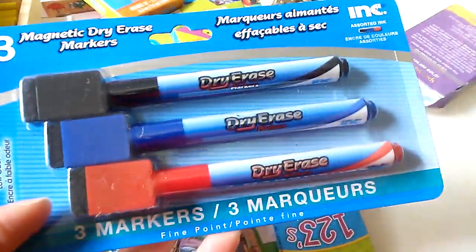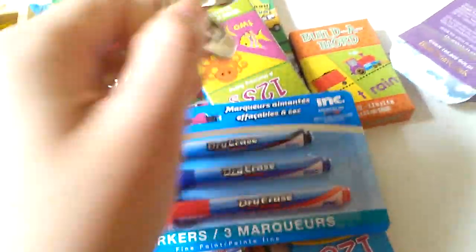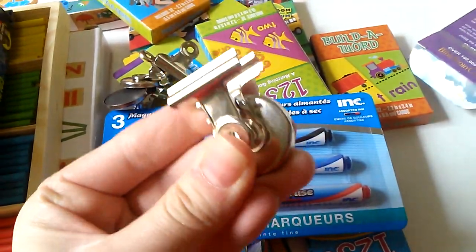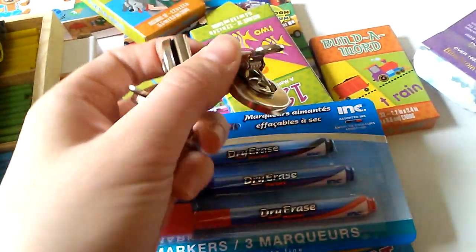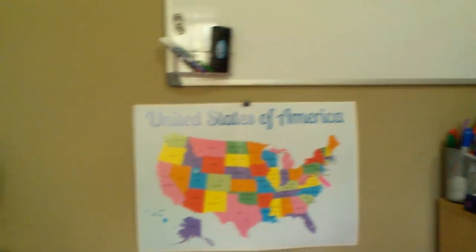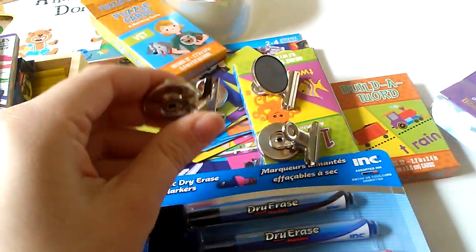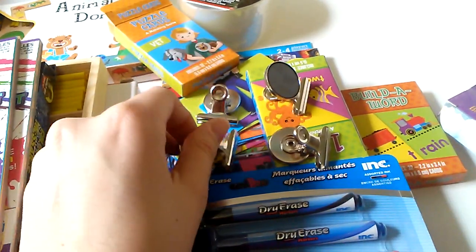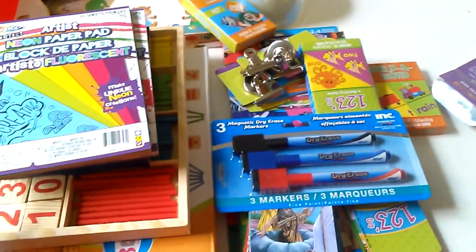I also got these at Walmart for my daughter — it has erasers and a little caddy for her to use. And I got these very strong magnetic clips at Walmart — there are four of them and the magnet is very strong. I plan on hanging them from the bottom of my whiteboard whenever I need to display things for memory work, so I can hang cards or paper sheets from the whiteboard. So that's my haul — I said it was going to be small, and it is, but I just talk way too much!